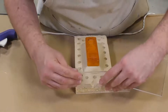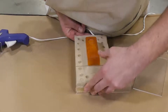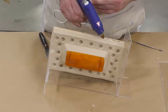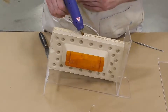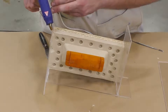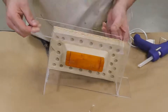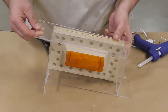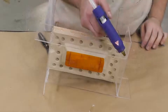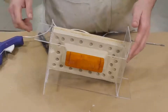Now that our model is fully set up, we can proceed to assembling a mold box around it. I'm using plexiglass to construct my mold box purely for visual purposes. You can also use other products such as gator board, cardboard, melamine board, or wood planks — pretty much anything that's going to prevent the silicone from leaking out.